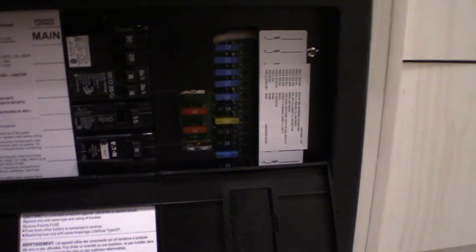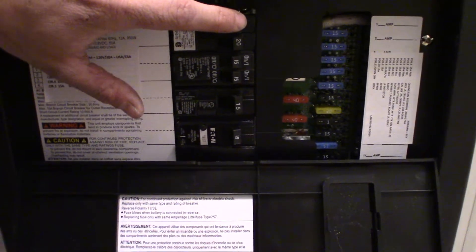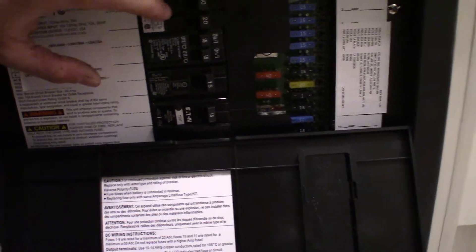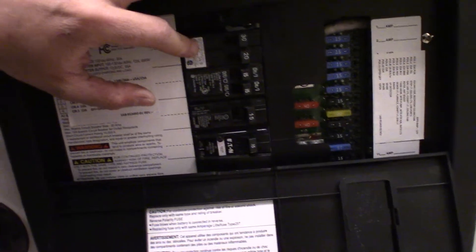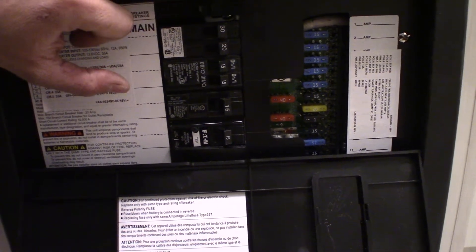This is our converter and fuse box. This is where we have all of our 110 and 12-volt protection systems. Right here is our 110 side — these are our main breakers. We have a main 30-amp breaker because we are on a 30-amp cord. These are not like normal house breakers; I wouldn't turn them off and on with your leisure. Don't turn them off unless they trip themselves, so you can prolong the life of these breakers.